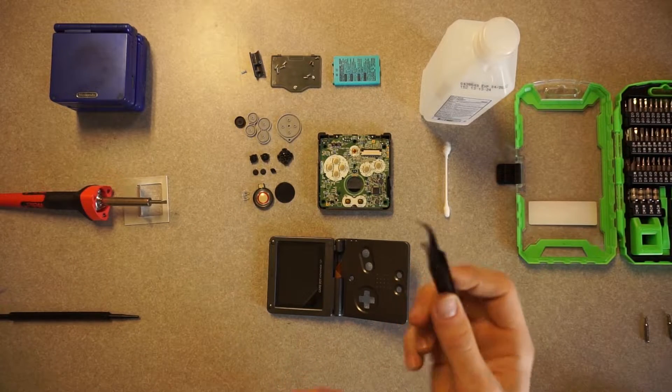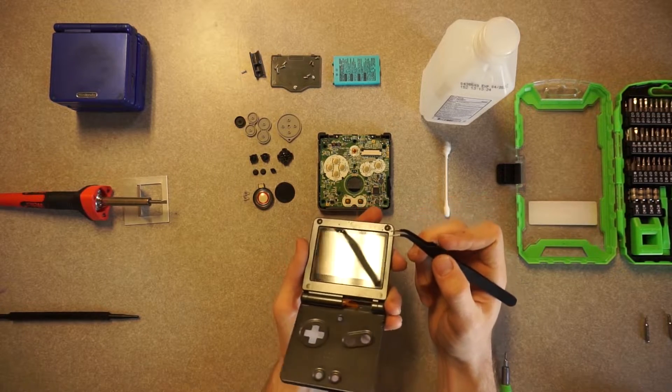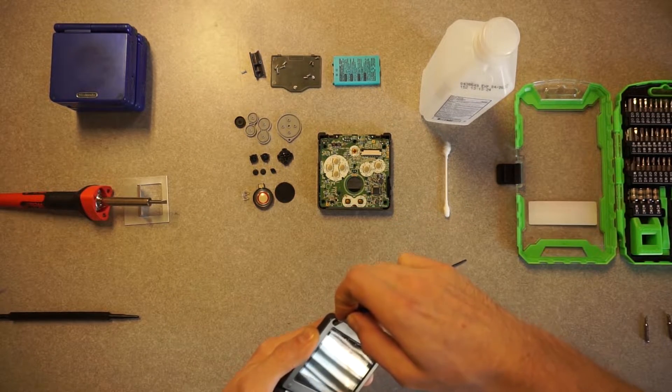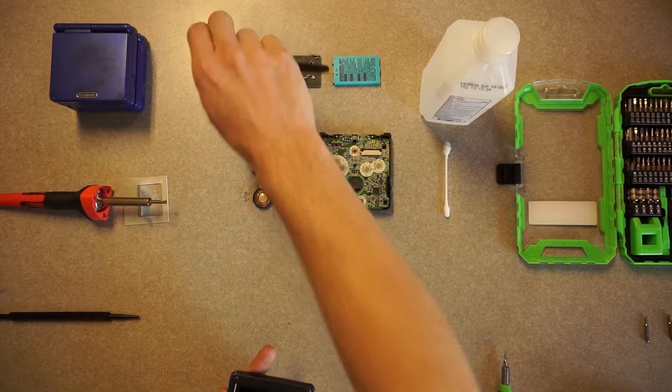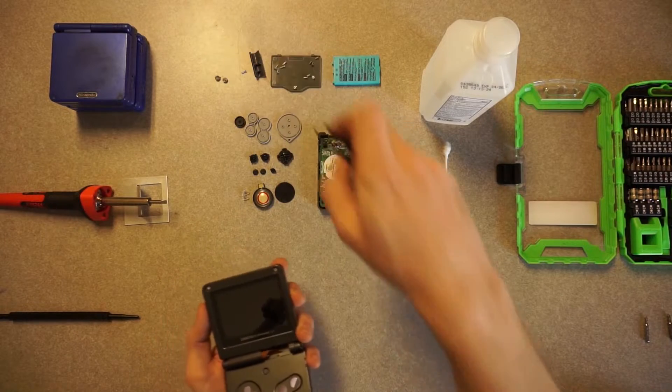It's a Philips 00 and that holds the hinge piece on so the ribbon cable doesn't just go flopping around. I used a pair of curved tweezers to pull the rubber nibs that cover the screws on the screen off. It was easier said than done — you want to be careful because you don't want to break those things. They are replaceable, but I wanted to go for originality.